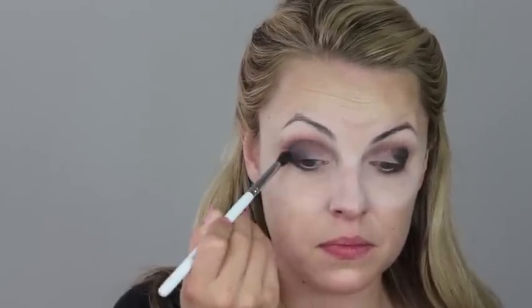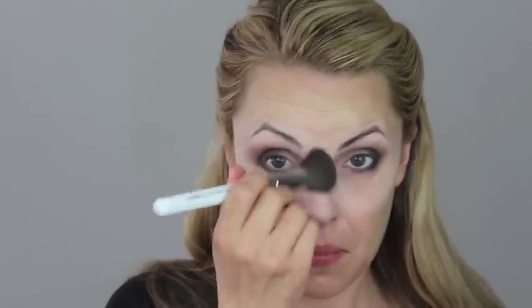Now take a clean fluffy brush and blend all of these colors together. Do this in back and forth motions and don't be afraid to kind of bring this out farther than you normally would with your regular eyeshadow. Now I'm going to wipe away any kind of fallout. This is where the translucent powder really nice and thick underneath your eye comes into play.